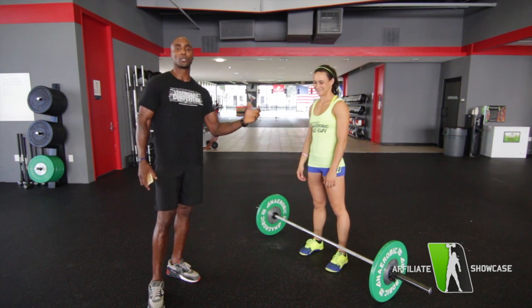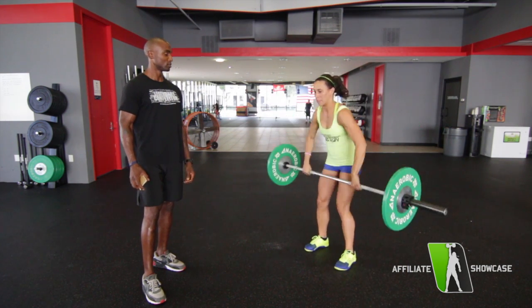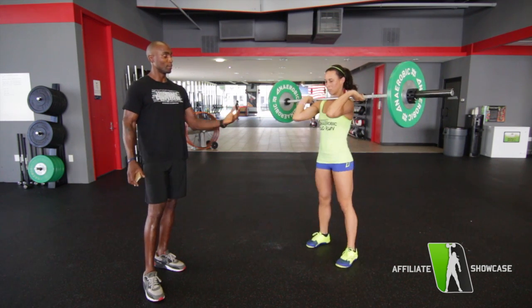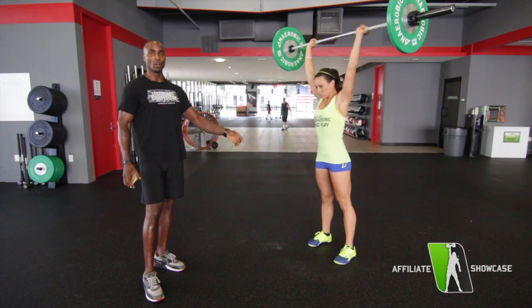This is athlete number two on our team. Now she's going to demo her complex. Three ground on the shoulder — make sure she gets full hip extension, elbows in front of the bar. Two front squats, and then a shoulder to overhead.